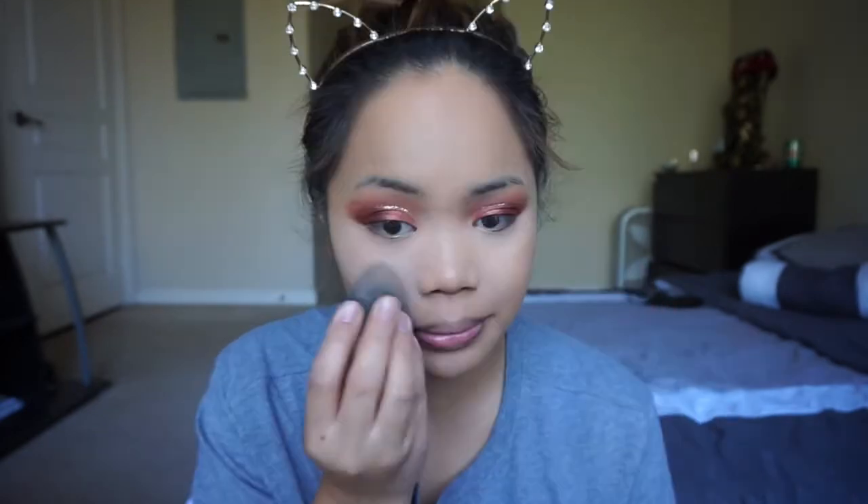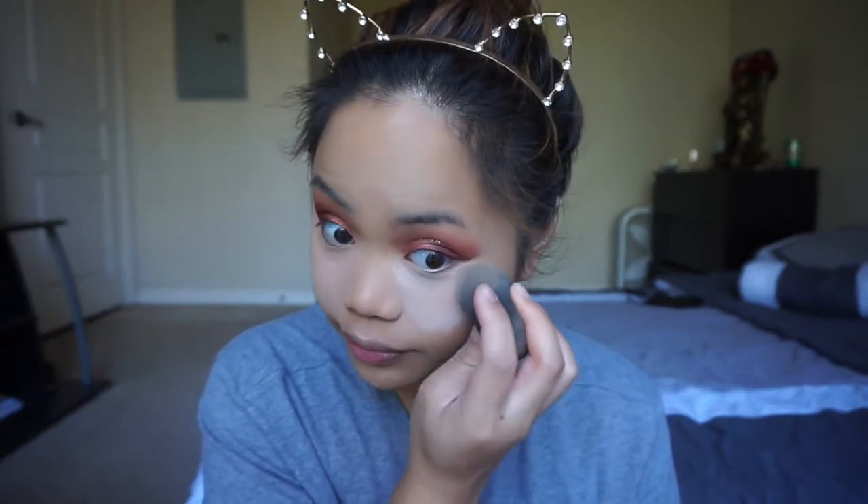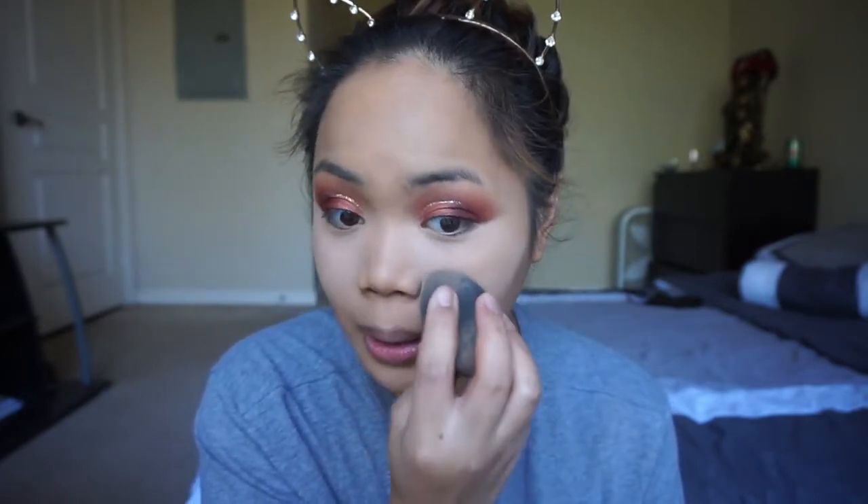After that I'm going to bake my face using my Airspun. I like to apply a very thin layer when I bake, especially during winter, because if I do a thick layer, when I take it off it creates a lot of dry patches. So I just like to do a very thin layer of the setting powder.